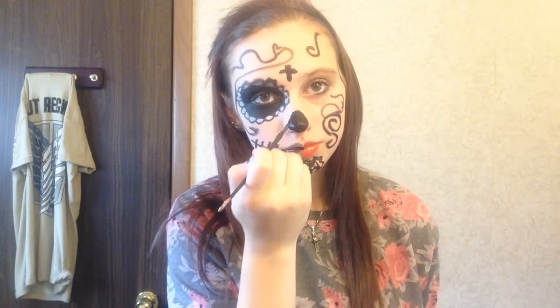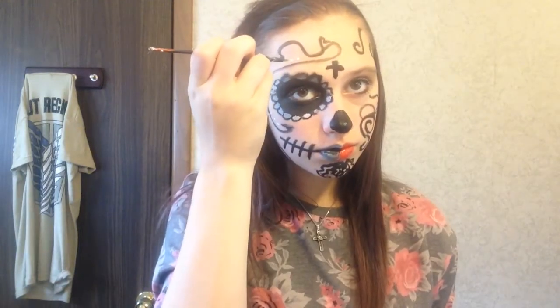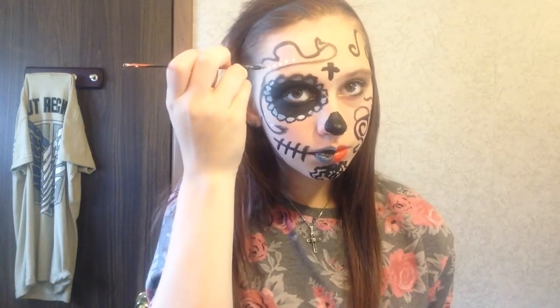Now I'm going in with white face paint again to create little details all over, and that is all for this sugar skull look. You now have a beautiful skull and a beautiful mask as well. This is the completed look.